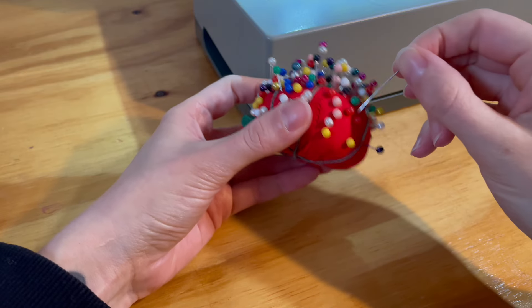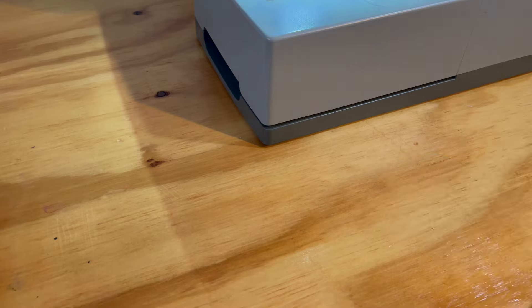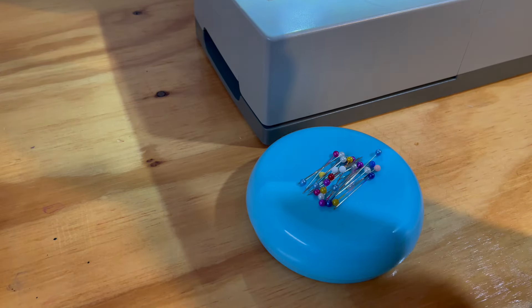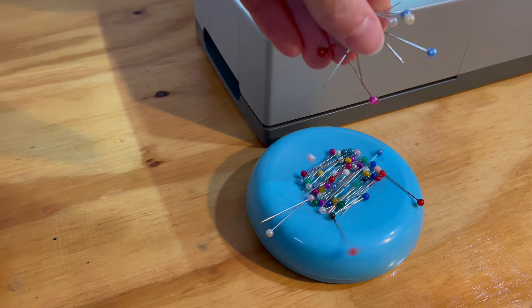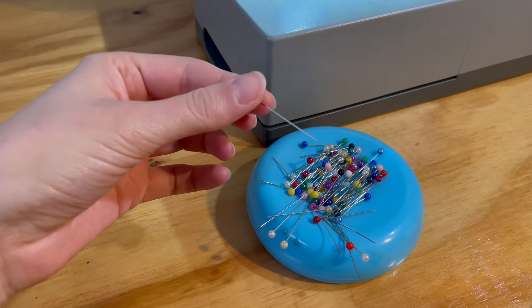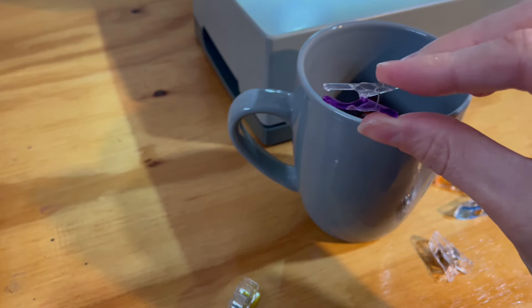Traditional pin cushions such as the famous tomato are fine, but do take a bit more time to put pins into and take from. The magnetic pin holders, such as this one, are easy to drop pins on quickly while sewing and can hold quite a bit more than a smaller cushion can. If pins aren't your thing, these fabric clips are another affordable option and are easy to use.